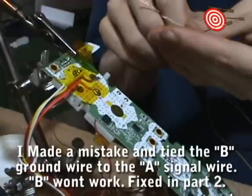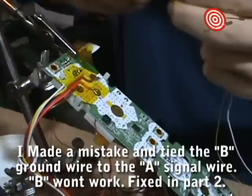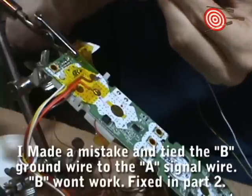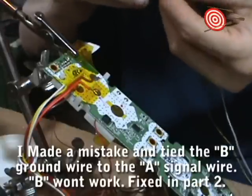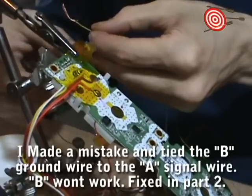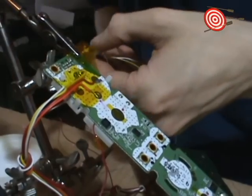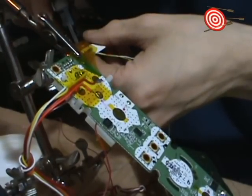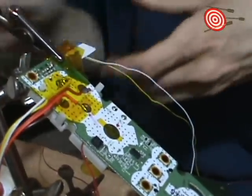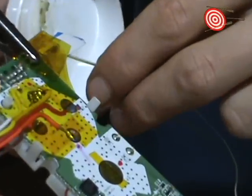So the white's going to be the ground for A, and the yellow is the ground for B. I'm just going to twist those together and flatten it out. I'm trying to shape my little loops here to the approximate size of the pads. Didn't do so hot with the B button, but oh well. Tinning.